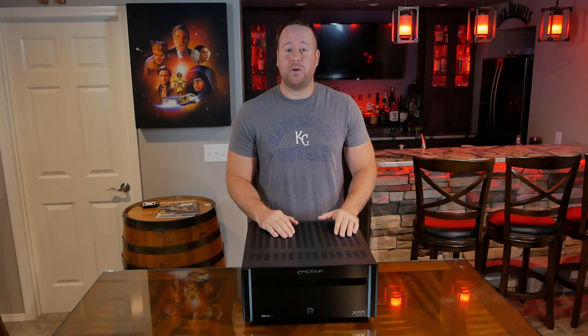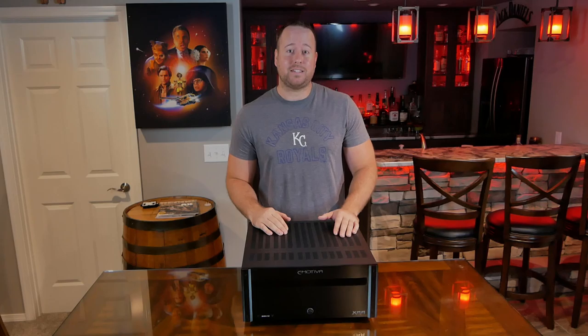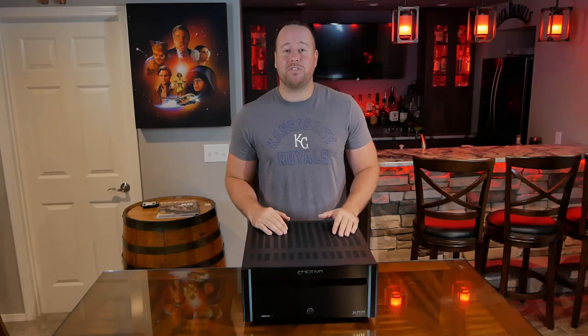But for now, I hope this video helped you out. Be sure to hit that like and subscribe button if you want to see more home theater and DIY content. Thanks for watching and I will see you soon.